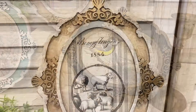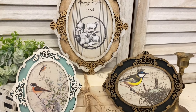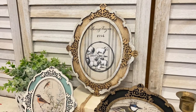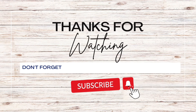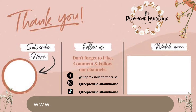If you enjoyed today's video, I would really appreciate it if you would hit that like button, comment, and share it out. If you haven't already, I would love it if you would hit that subscribe button and the notification bell so that you don't miss out on any of our videos. You can find most of the products used today, including my new ornate oval frame craft blank, on my website, theprovincialfarmhouse.com.au. Thanks for watching.